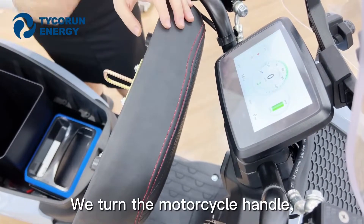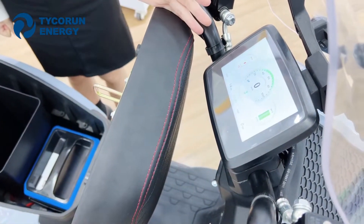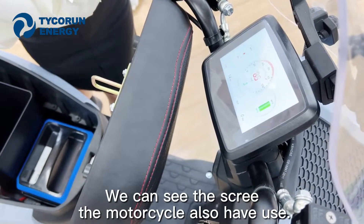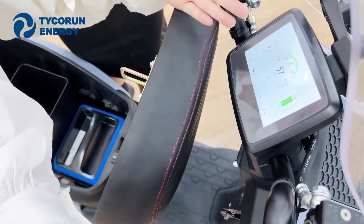Now we turn the motorcycle handle. We can see on the screen the motorcycle still operates with the remaining battery. You can see it moves very quickly even with just one battery.